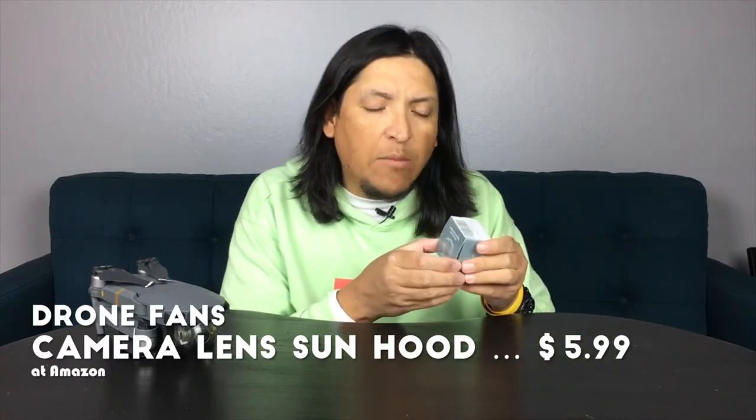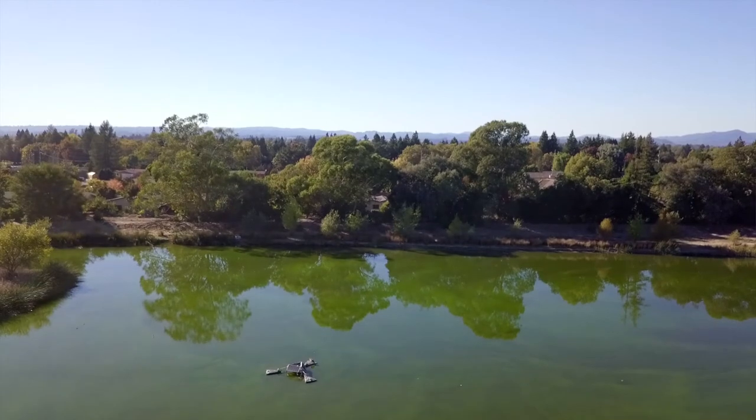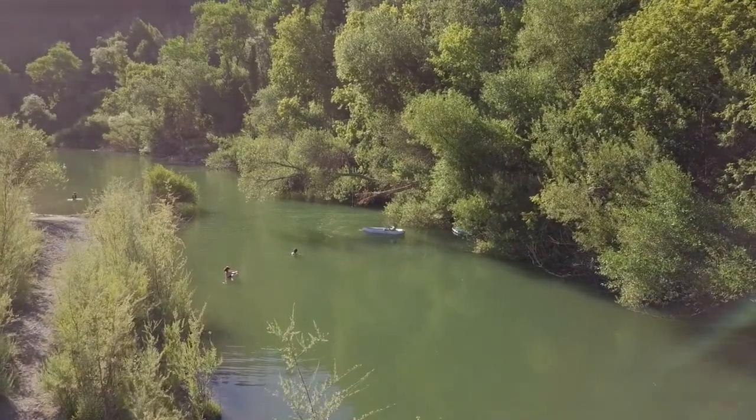Now, talking about the Mavic and the camera — I also got myself a camera lens sun hood for the Mavic Pro. I got it for one simple reason: this sun hood acts like a cap. Recently when I'm flying facing the sun with the sun above me, it casts a shadow from the propellers that the camera catches. I saw this on Amazon and it works like a baseball cap.